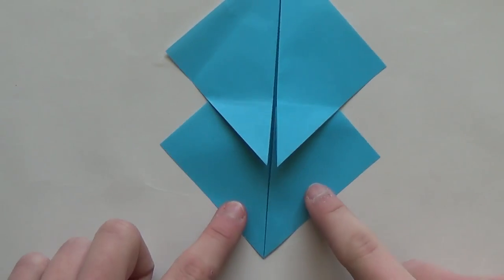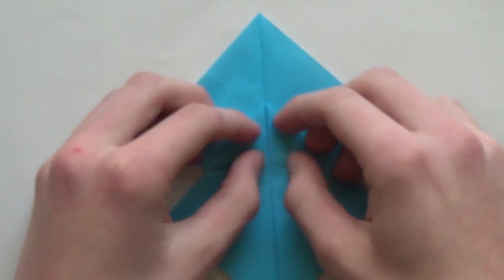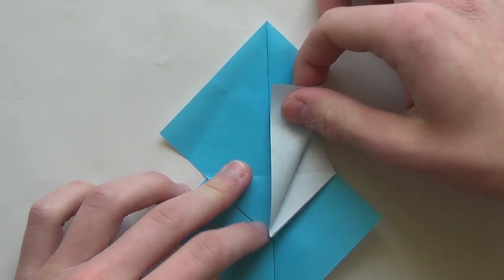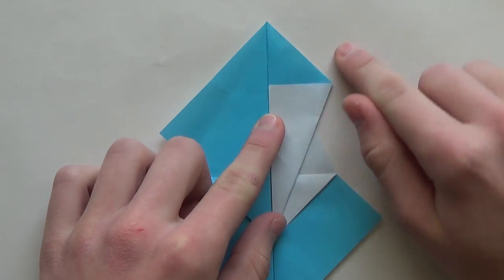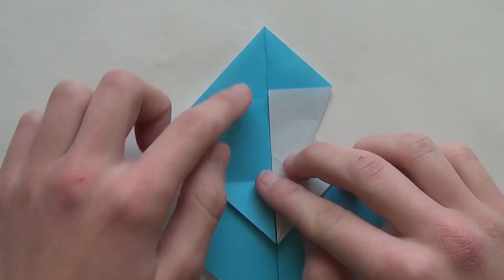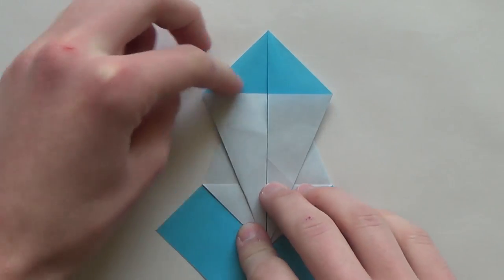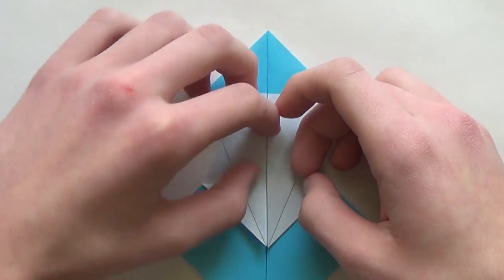So now rotate the paper this way so that the flaps are facing down. I'll just fold it like this. So now fold this edge to this crease, like that. So now fold this edge to this crease, like this.